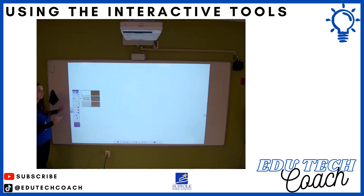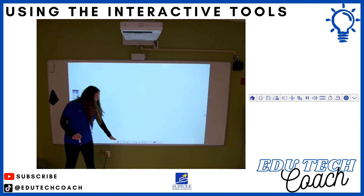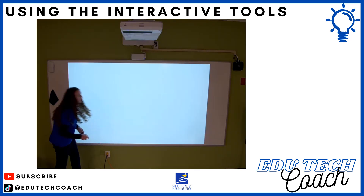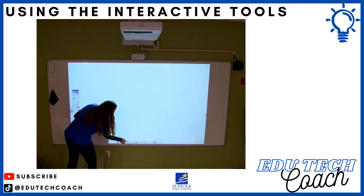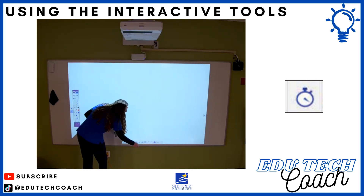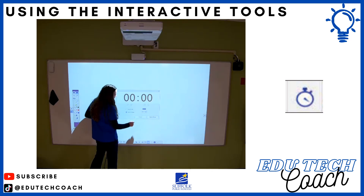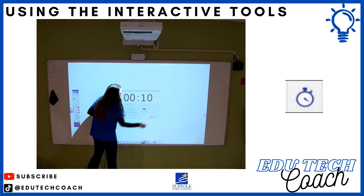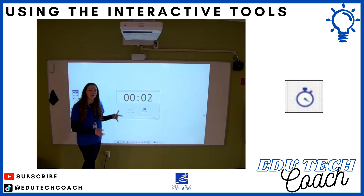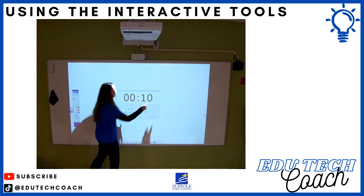You have a toolbar you can pull up on your left or right for both annotation and whiteboard mode. You also have a toolbar across the bottom. In our school division, not all of those are functioning because not all equipment is connected to the projector. One helpful tool on the bottom toolbar is a timer you can pull up — there is audio you can hear from the projector's speakers. A 10-second timer, for example, is loud enough for students to hear but not overpowering.